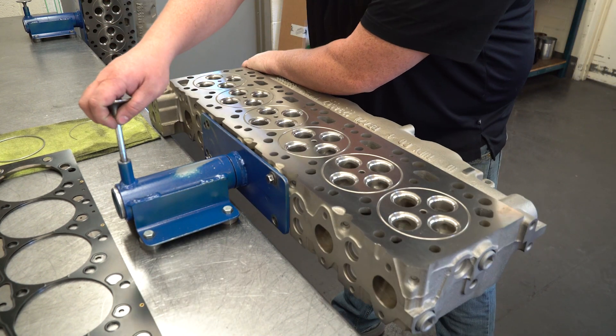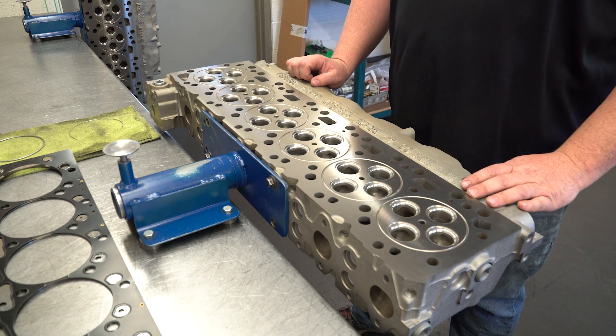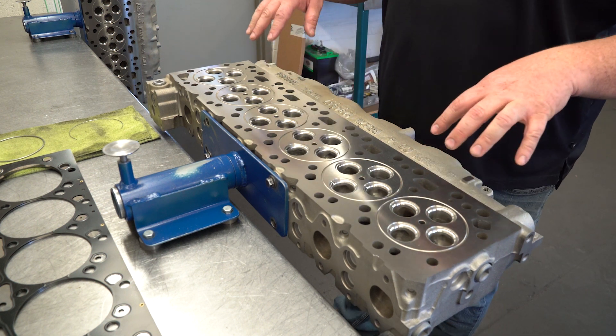On the flip side of it here, we're going to mill the deck on it. We're going to do hardened seats that are made to our specification as well. We do about a six-hour CNC port.